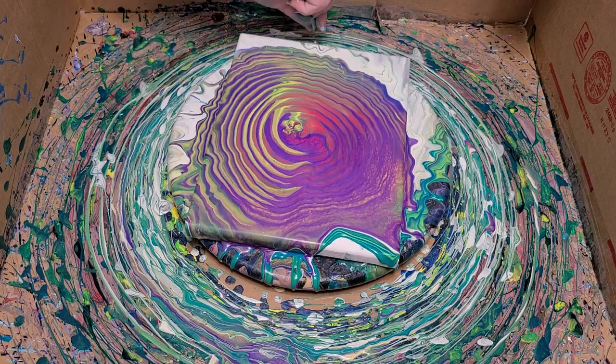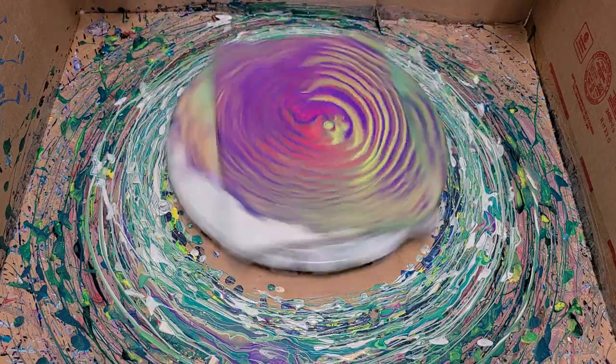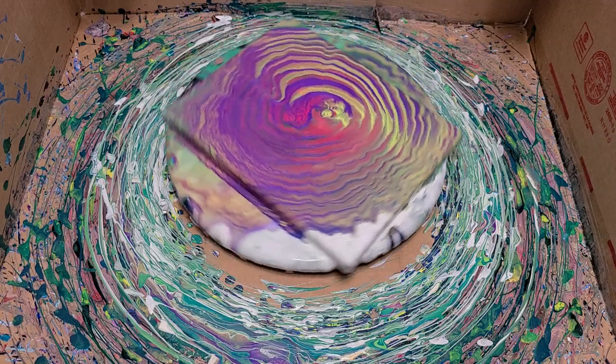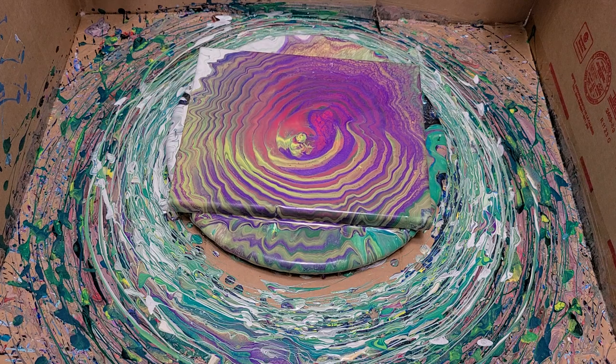And spin again. There we go — that's definitely better. There was just too much white there. There we go, I think that's great.